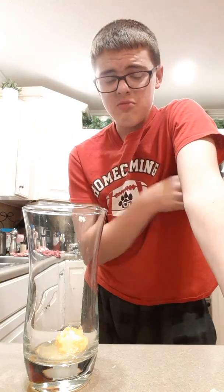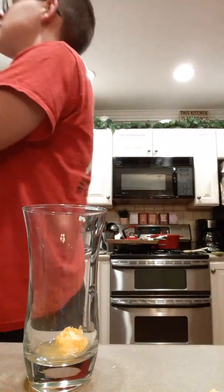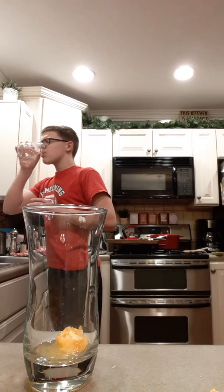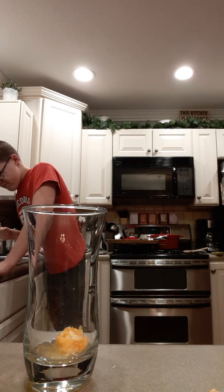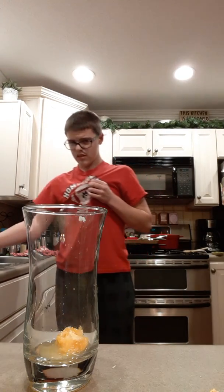That actually makes it really good. I'm about to drink this. I'm really excited. Three, two, one. That's really good. The ranch... I mean, not much more I can say — this is great. It's really good, just gotta get past the taste. So yeah guys, that's the end of the video.